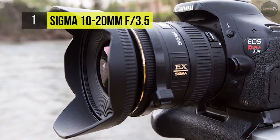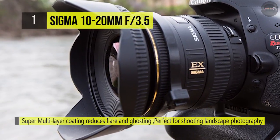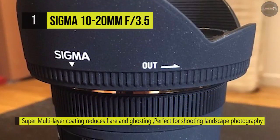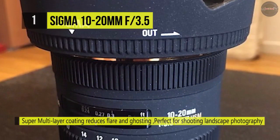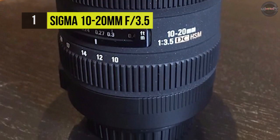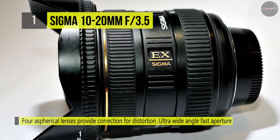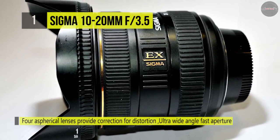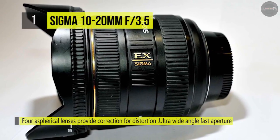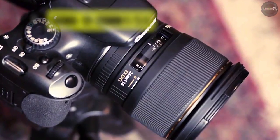This lens comes with a super multi-layer coating that reduces flare and ghosting. With an HSM hypersonic motor, the lens works quietly at high speeds in both autofocus and full-time manual modes. The lens design includes an inner focusing system which reduces front lens rotation, making it individually suitable for use with a petal-type hood, reducing external light and internal reflection.